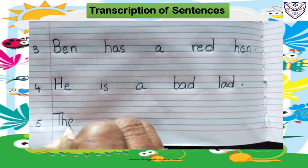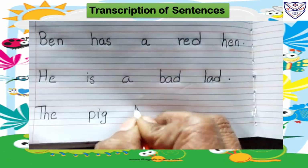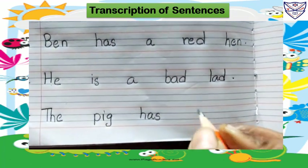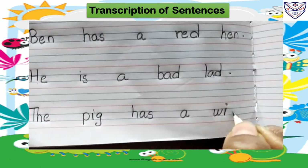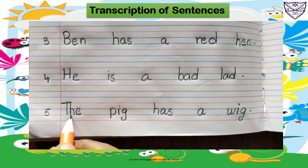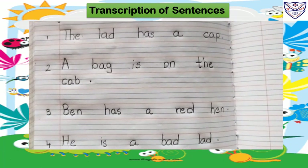T-H-E, the. P-I-G, pig. H-A-S, has. A W-I-G, wig. The pig has a wig. Students, you have to write these sentences in good handwriting.